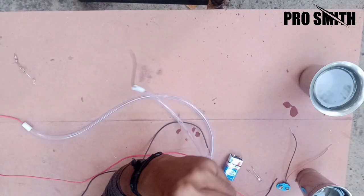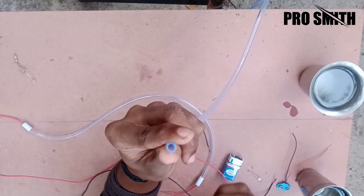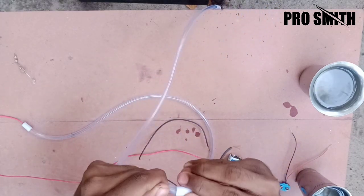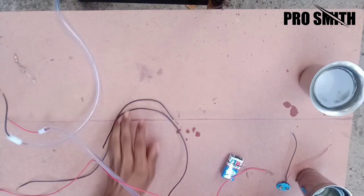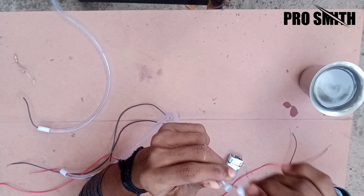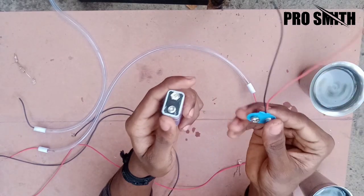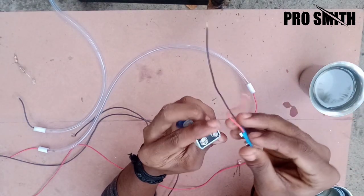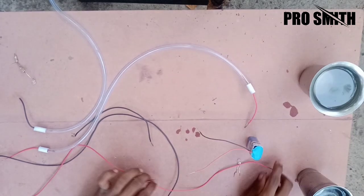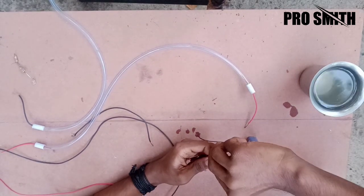You can see the pipe on the other side — the pipe is on the other side, just like this. This is the 9V battery that has been added to the connector. This is the main power supply. This is the wire that is connected to the connector.